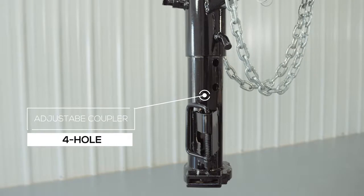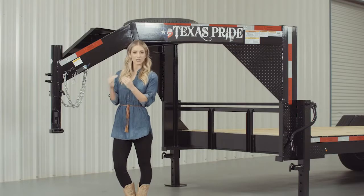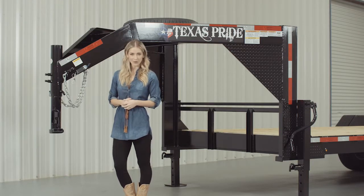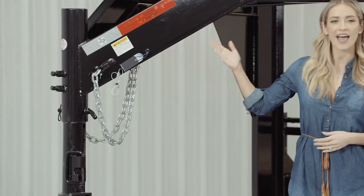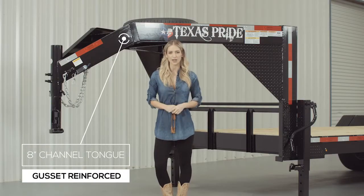Up front, we have a four-hole adjustable Gooseneck Coupler that allows you to adjust the coupler height of your trailer to your truck evenly, to ensure your trailer is level while going down the road. Behind the coupler, we have a heavy 8-inch channel tongue with gusset reinforcements for maximum strength and stability.